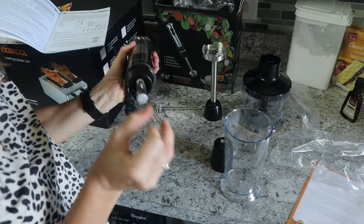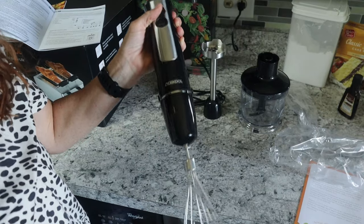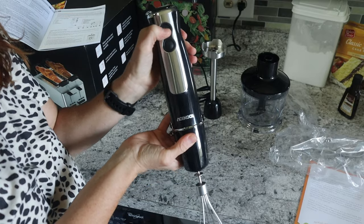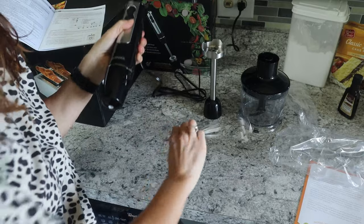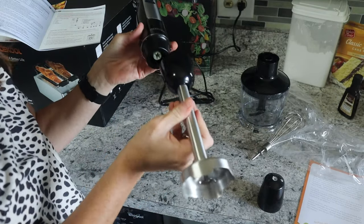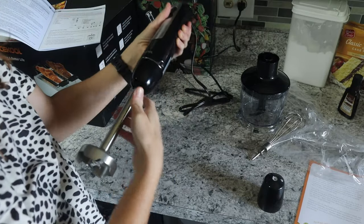The mixer attachment snaps right on the end. I turned the power button on — you hit turbo, dial the speed all the way up — and look at that! Dial it back down and it goes much slower. That attachment works wonderfully if you just don't want to get your big mixer out. The buttons on the side release it, and then you swap to another attachment — it has a lot of power even set to just two.